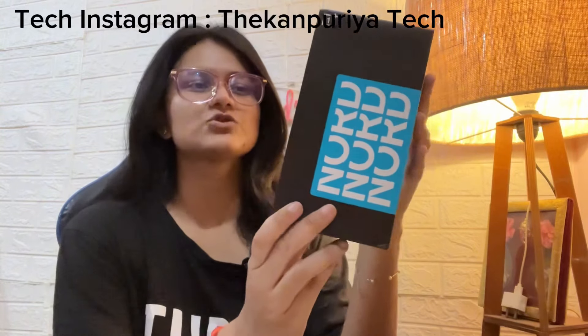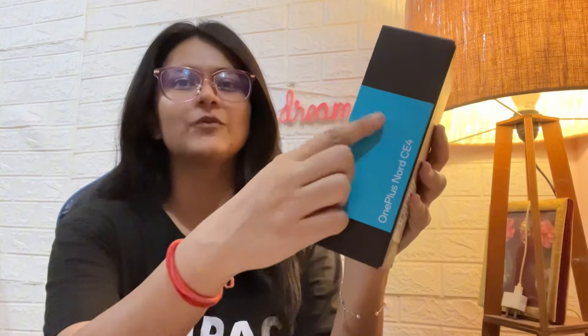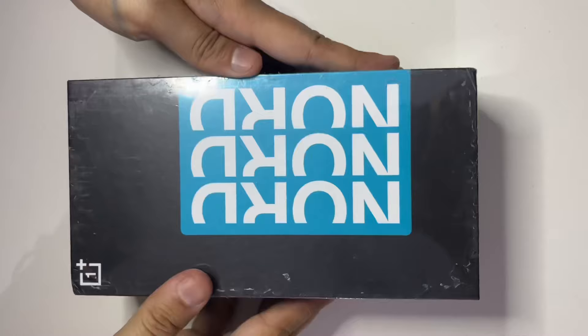Hey guys, welcome back to the Kanpuria Tech. As I have said on the Kanpuria Tech Instagram channel, we will review the OnePlus Nord CE 4 which my brother recently bought. Its name is Pura, so let's review it.